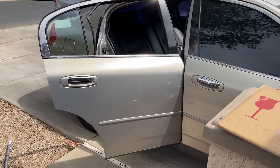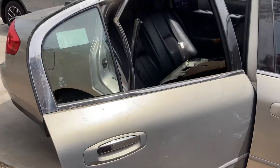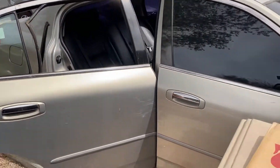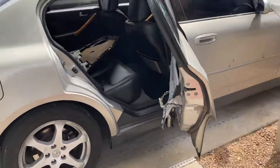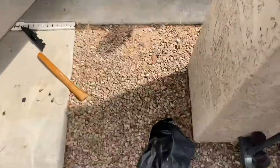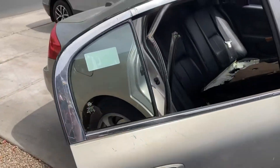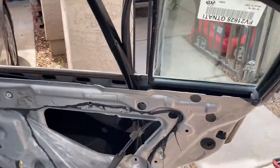Quick video on how to replace the glass in the rear quarter window of a 2003 Infiniti G35. Pretty easy, fast, and cheap fix. The previous owner had duct tape over it, so I bought brand new glass on eBay for 55 bucks.